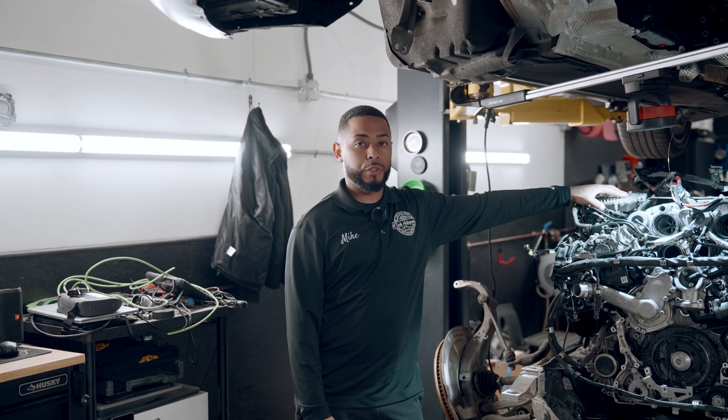How you guys doing? This is Mike from 603 Amtec Auto Works. Today we're gonna do a common problem video on your M176 and M177 AMG engines.